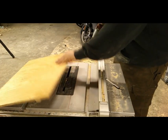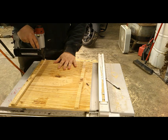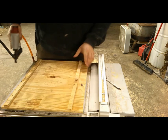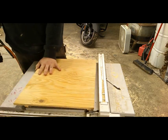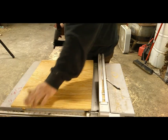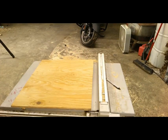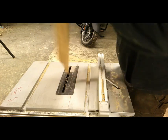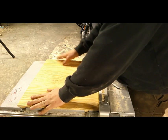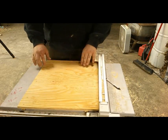I'm going to flip it over and do the same thing all the way down this side. I got that piece — that'll be great and secure. Just like that — that ain't going to move on us.